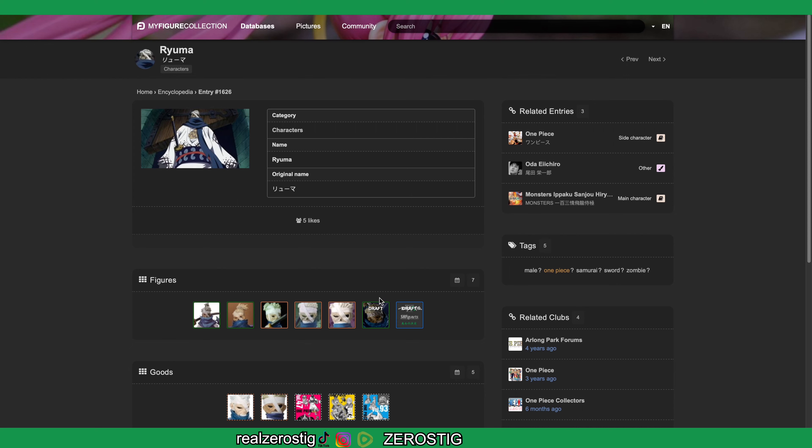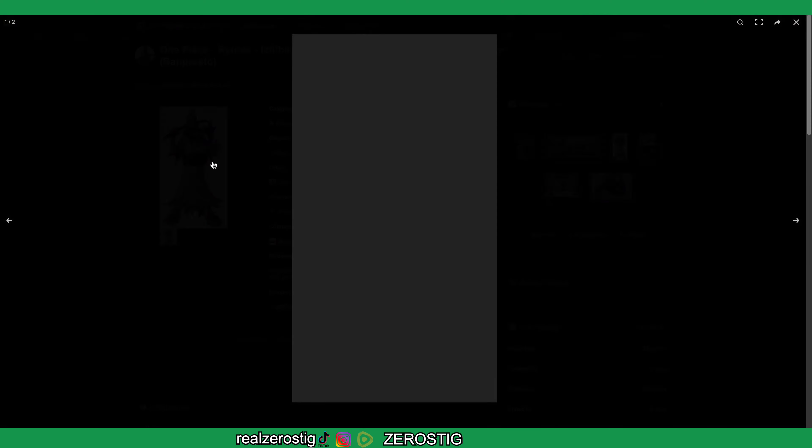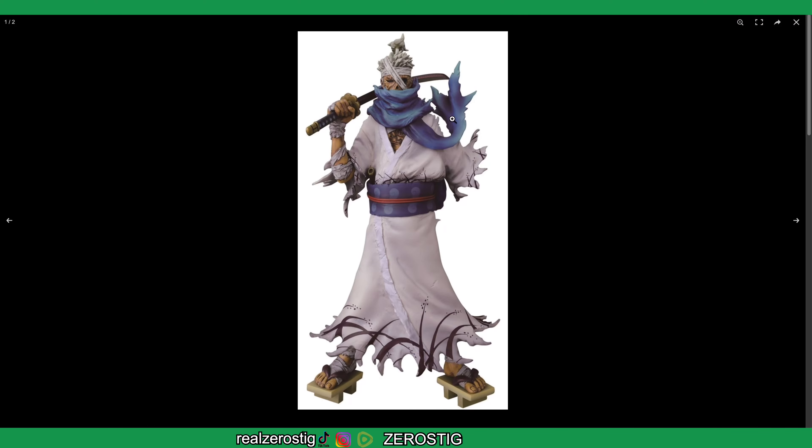Boom, this guy here. Now let's open up this one just to see what he looks like. There's the character, which is actually going to be very interesting how they do it. I wonder how far they're gonna go, and the thing is his outfit better be fabric or have a lot of cuts.